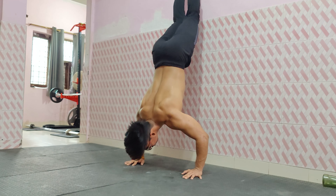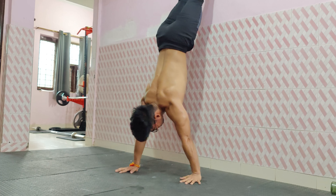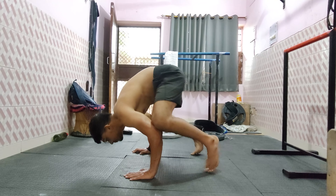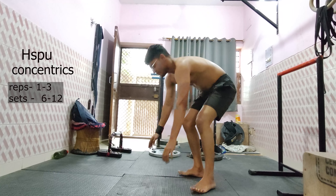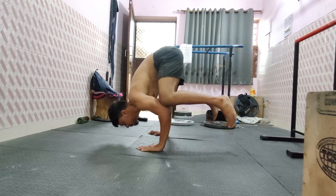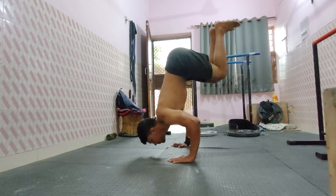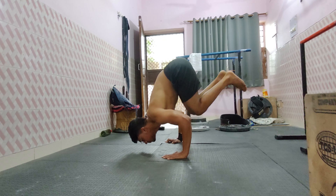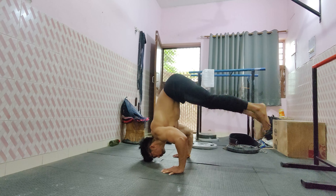If you don't have balance at any time, you don't need to waste attempts — you can also do wall-assisted negatives. Our next progression is handstand push-up concentrics. You can start with frog stand, bent knee, or press with a little kick, and slowly progress to a clean pike press. Around this time, your handstand push-up will unlock.